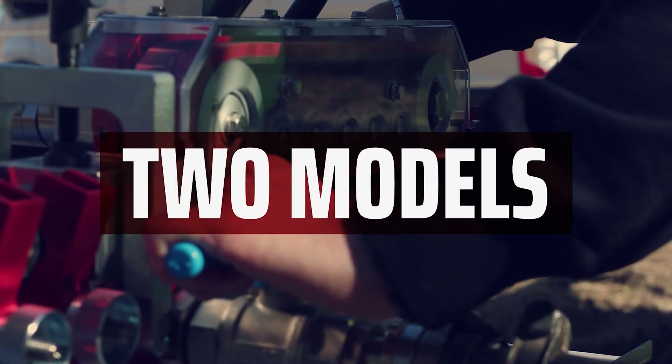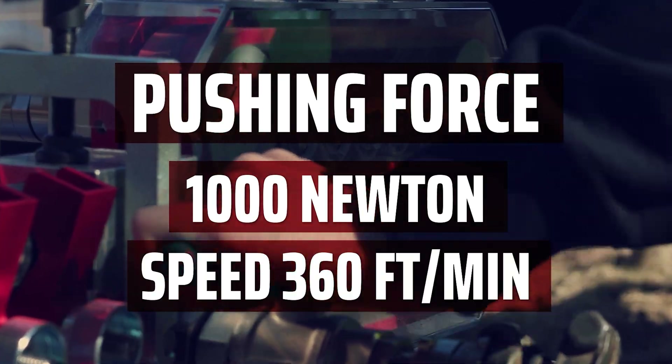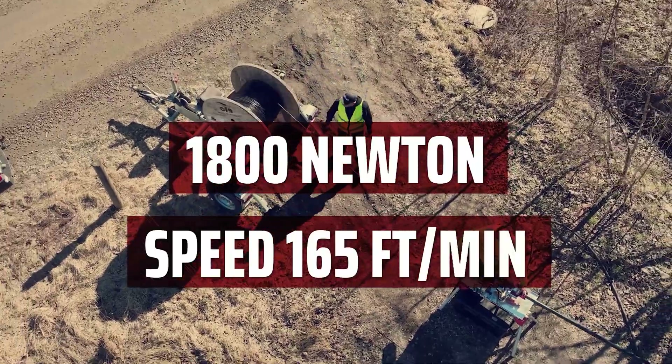The machine comes in two models: one with a pushing force of 1,000 newtons and a speed of 360 feet per minute, and one with 1,800 newtons and a speed of 165 feet per minute.